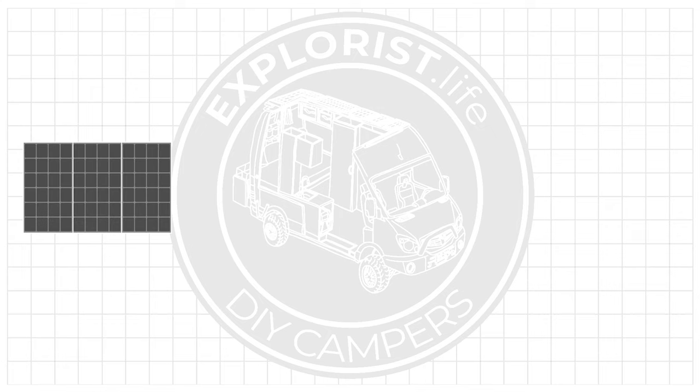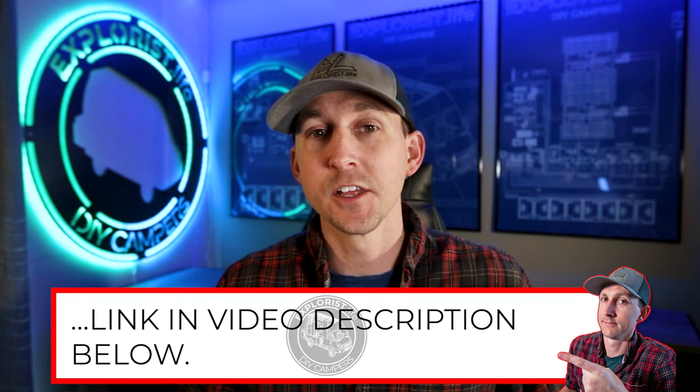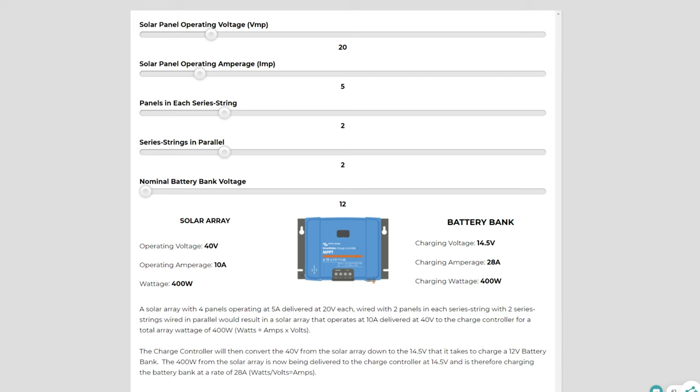If you try to charge a 12 volt battery bank with 250 volts from a solar array, it's going to break things. So we need something to sit between the solar array and the battery bank to regulate that charge. To visualize what a charge controller actually does, I've made a calculator to show what happens when a charge controller is doing its job. There are five inputs on this calculator that we can change. Let's say that we have a 100 watt solar panel operating at 20 volts and 5 amps, and we have four of these panels all wired in a single series string with no additional series strings wired in parallel. The array is operating at 5 amps delivered at 80 volts, and Watt's law of volts times amps equals watts tells us that we have 400 watts of power being delivered to the charge controller.